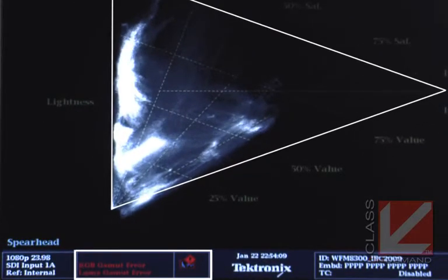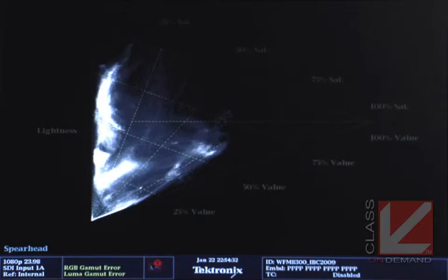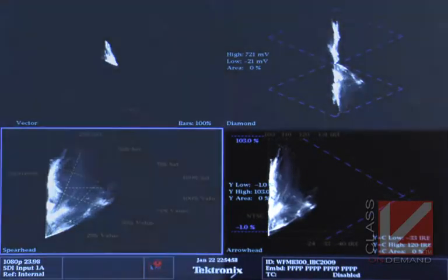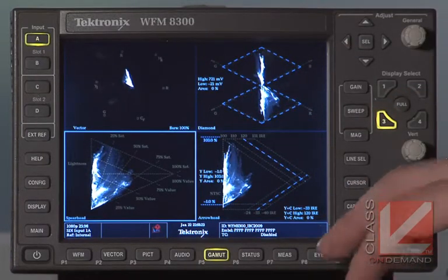There are two red error messages in the bottom left corner telling us we have an RGB gamut error and a luma gamut error. Let's turn on Broadcast Safe — Broadcast Safe is on — and now you can see the error messages flashed yellow for a heartbeat and then disappeared. Broadcast Safe took care of those errors just as expected, and the entire trace is now inside the triangle. The Arrowhead display is similar to the Spearhead but shows your composite video signal and lets you know whether you've got any NTSC composite errors.